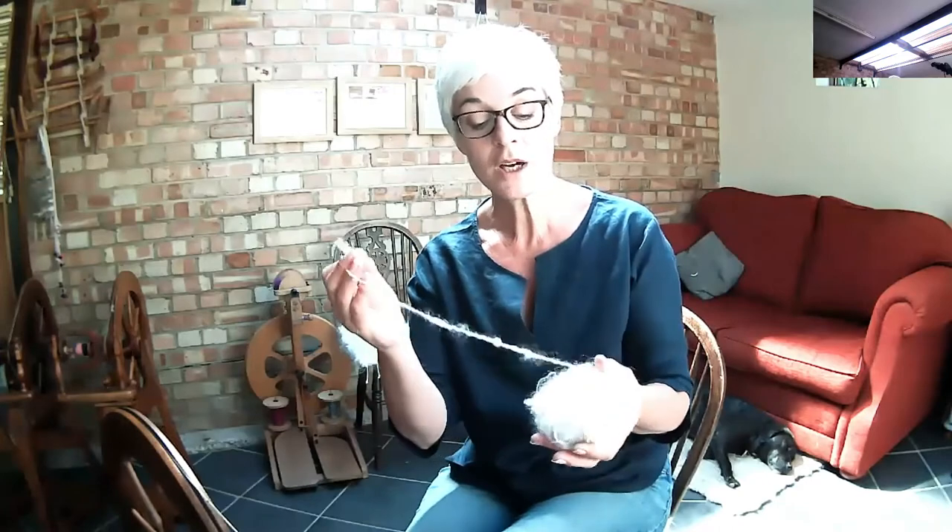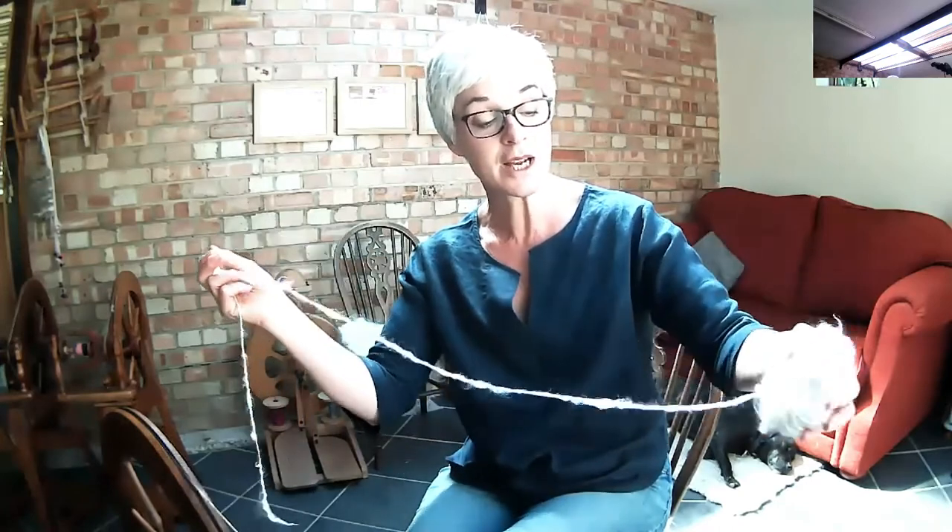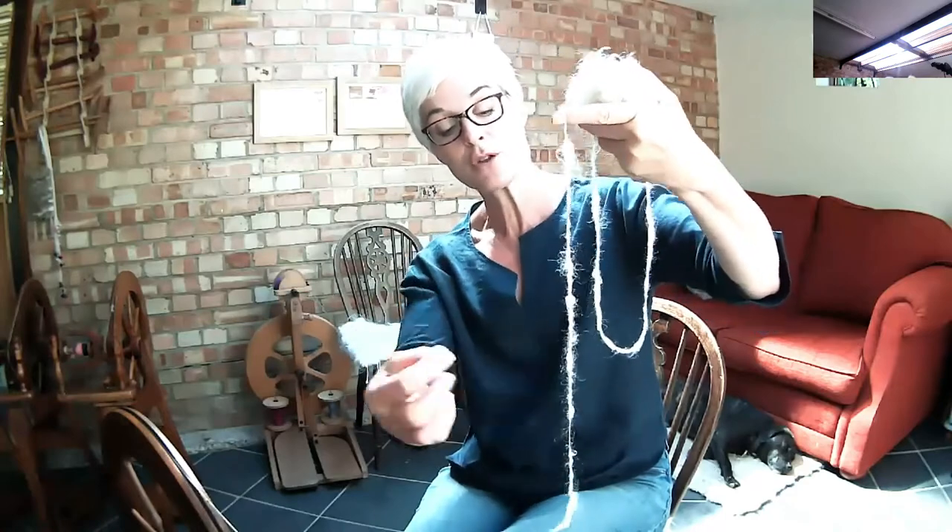I made this a few years ago — this is a core spinning technique where inside there is a cotton core, and I have just used the little locks and wrapped those around the core. I'll show you how to do that in a second.